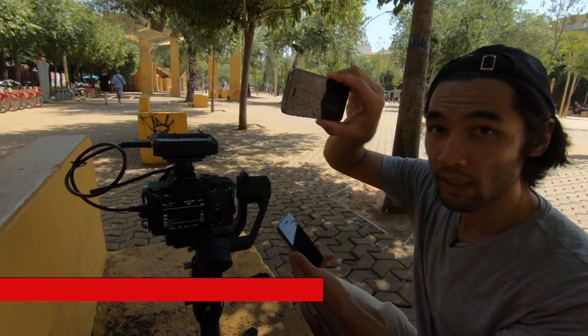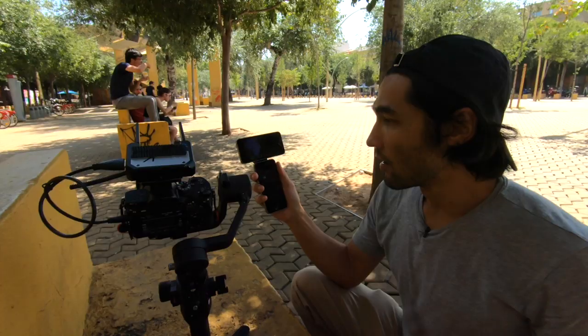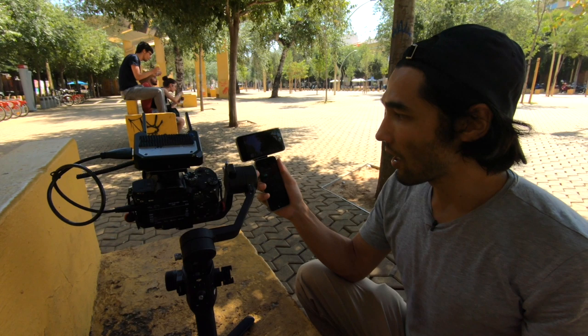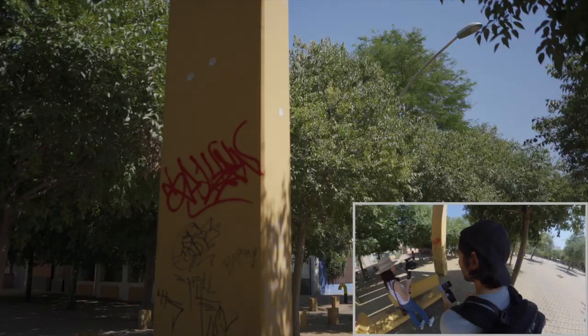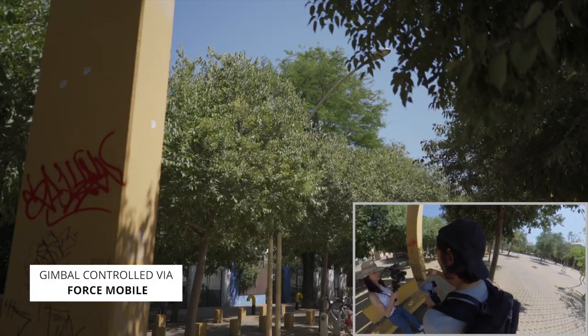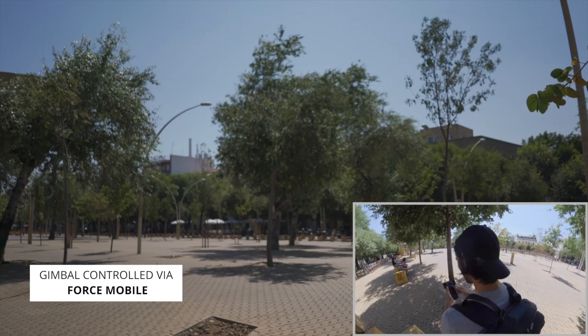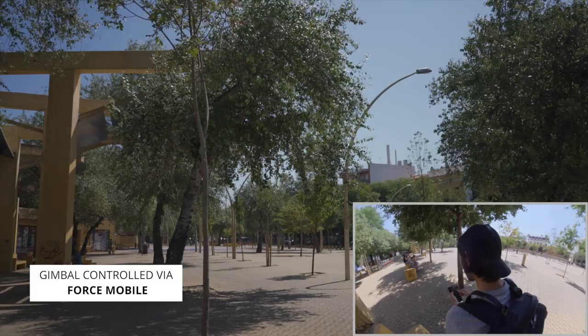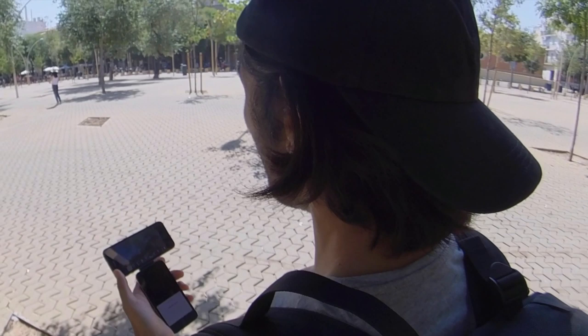I've got a wireless video transmitter on here delivering a signal to a second phone, which receives the signal and displays what's going on with the camera. With the two phones connected, one acts as the remote control and one acts as the wireless video feed, so I can move the camera remotely and actually monitor what I'm doing. Kobe has got the gimbal and I've got the remote control — she's going to go for a walk while I pan and tilt however I want. I lost range with her at about 10 meters, which is the official range DJI claims for Force Mobile.